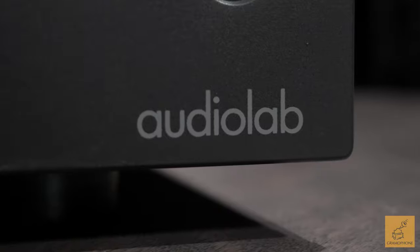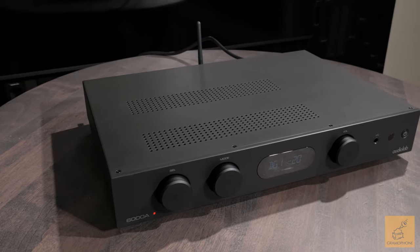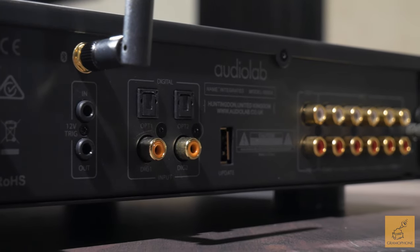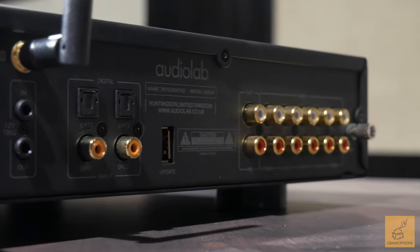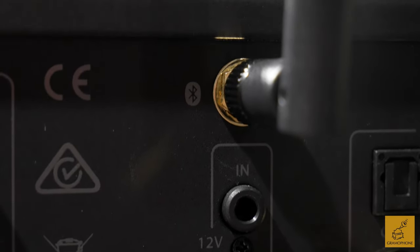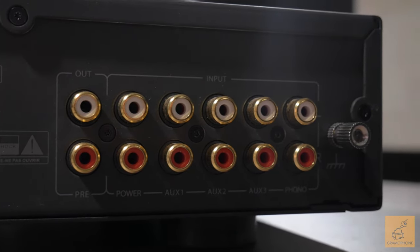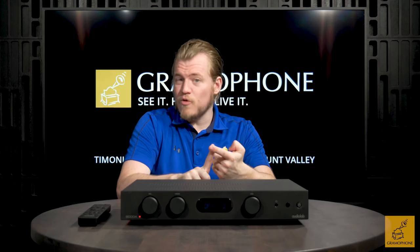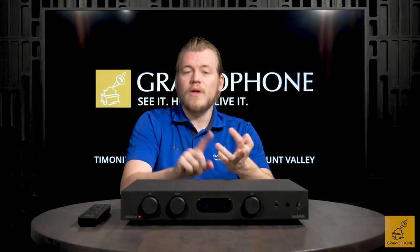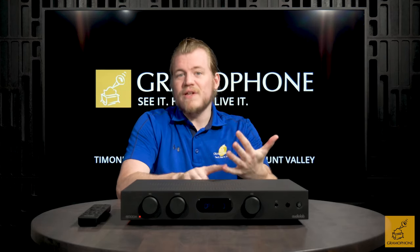For just under $1,200, the Audiolab 6000A is a very value-packed proposition in the entry-level hi-fi space, giving you an abundance of digital and analog inputs as well as things on completely opposite ends of the spectrum — such as a Bluetooth input and a phono input for turntables — and checking all the audiophile boxes: class AB topology, toroidal transformer, big capacitors, and a true continuous wattage rating.